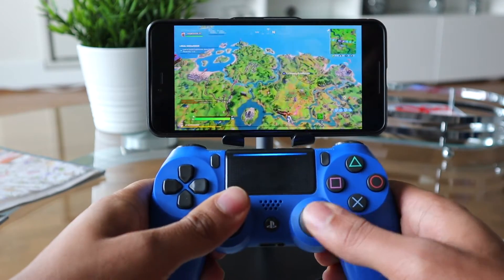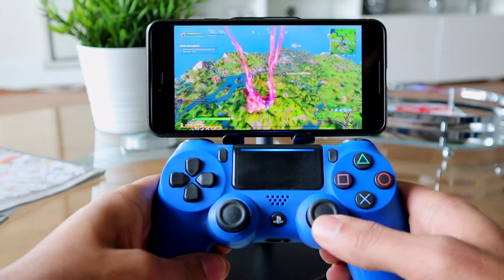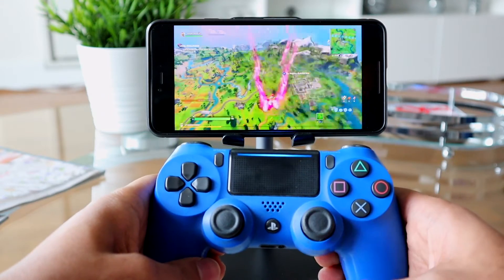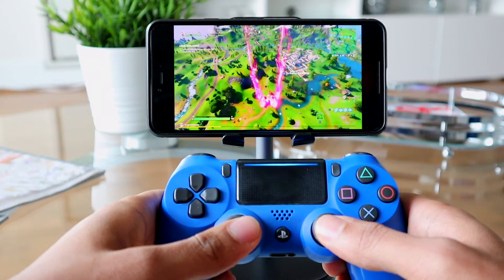For someone like me who plays the PS4 directly quite a bit, I could really feel the input was not as sure compared to playing directly on the PS4. It works, but in my opinion it could be a bit better. But hey, at least you're able to play wherever you want, away from the console.